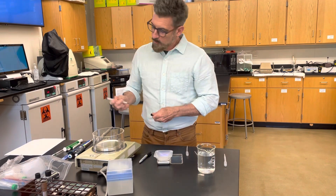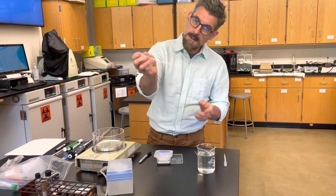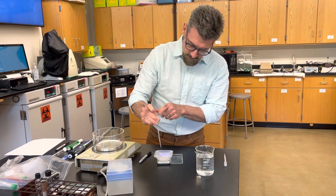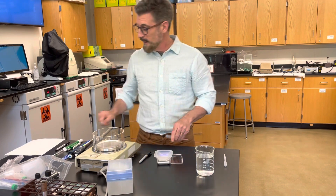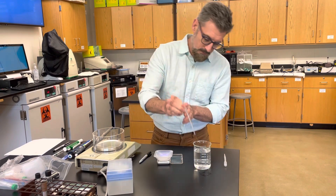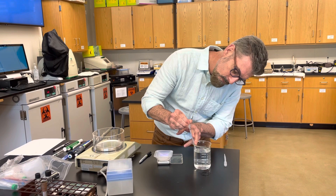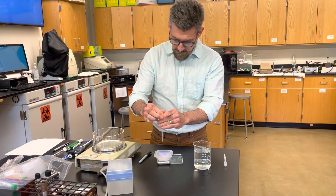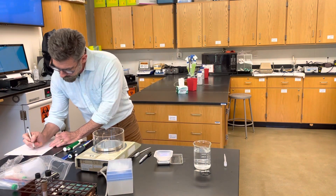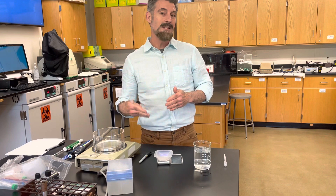I draw it up to the one mil mark and mine now says 0.98 — so that's what I'd write down. Then tare your balance, zero it out, and repeat. That time I'm a little less, at 0.96. I try to get a little bit above — there we go. It said 1.0 and now it says 0.99, which is very close. You just tare it and do it again and again until you get 10 data points.